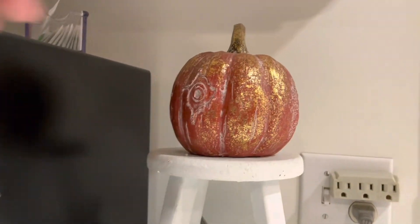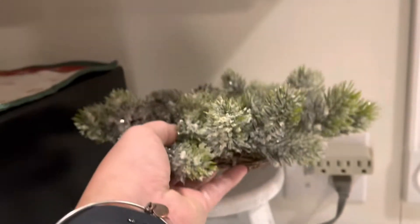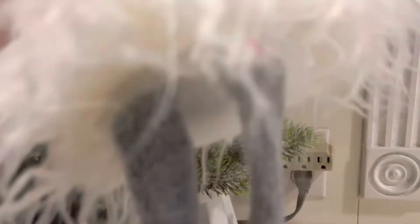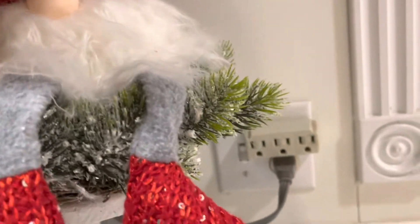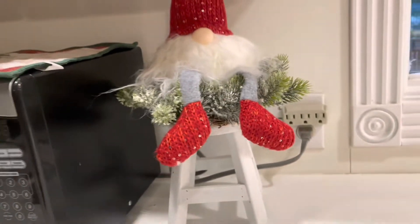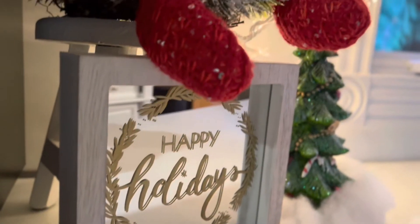So now I'm moving into my kitchen, just removing the fall Thanksgiving-y type decorations. Another of those wreaths and a gnome — he is so cute. They had so many different gnome things at Crump Warehouse, and so I thought he'd look really cute perched up in my kitchen like that.